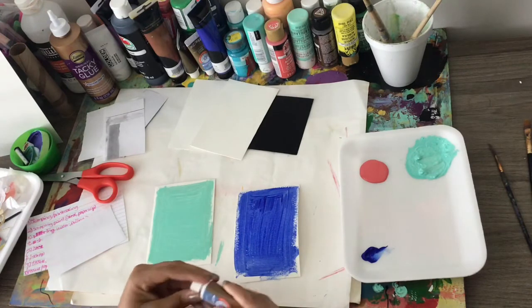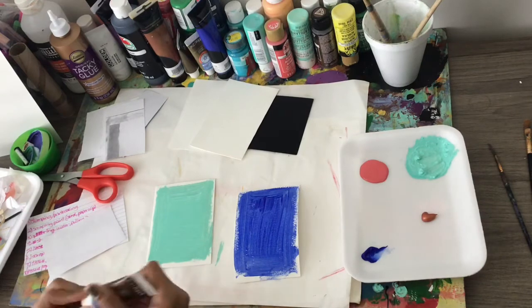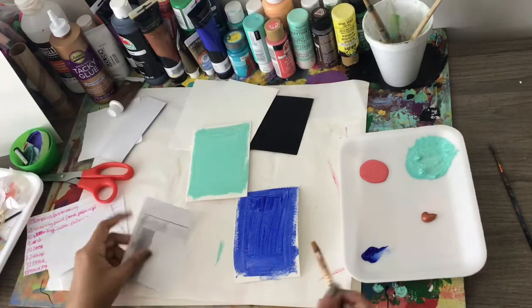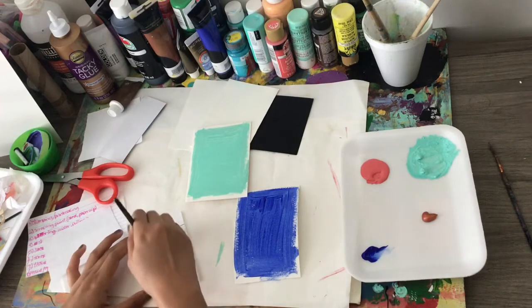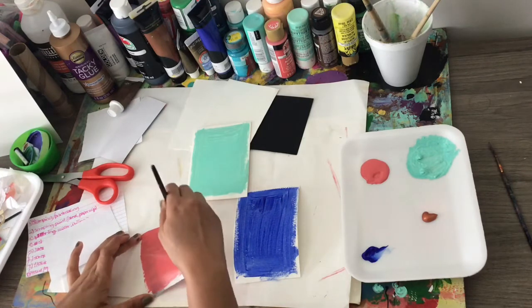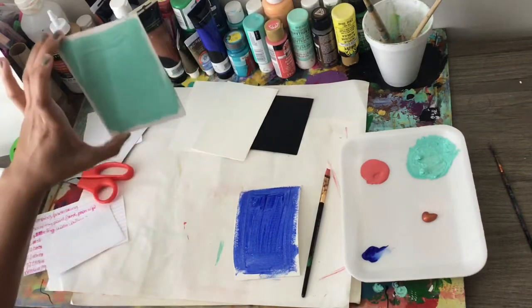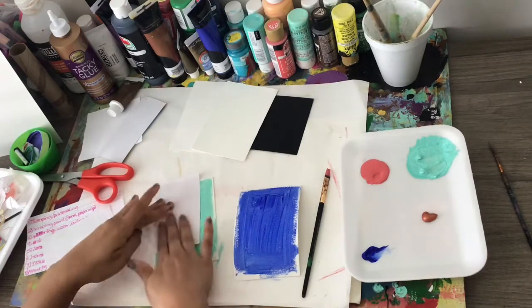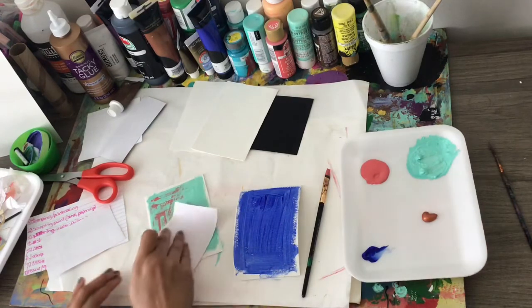I've got the two watercolor papers with paint on them, and now I'm going to be choosing two other colors. I already had the pink color on there and then I just added the copper. So first I'm going with the pink and I'm just going to apply it onto the printer paper or any scrap paper. You want to kind of apply it generously, but you don't want it to be too thick. The paint on the watercolor paper has had time to dry, and that's what you want. I'm just going to place the printer paper on top of the watercolor paper and then pull it back.